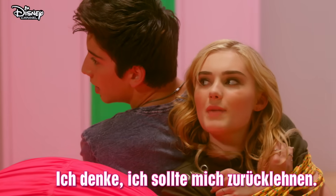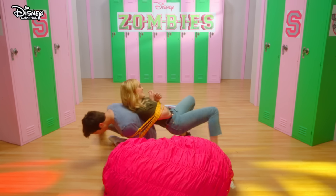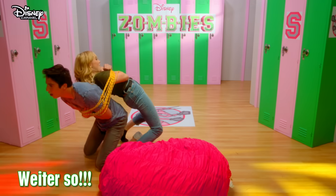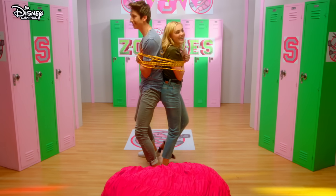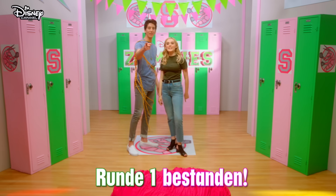I think I should lean back. Yeah, lean back. Yes, Meg! I found my back there. Let's go! It's like a chiropractor. Let's go! Yes! We did it!